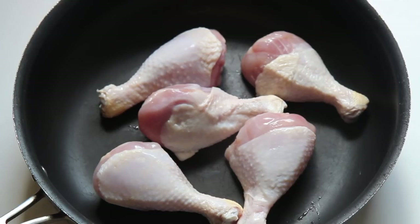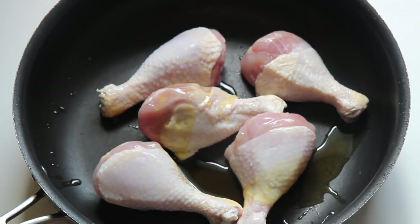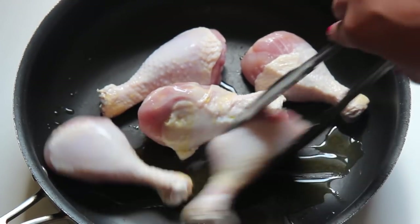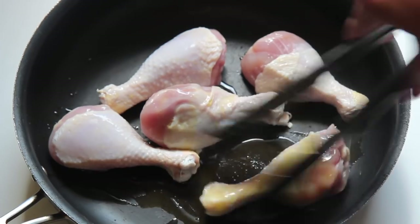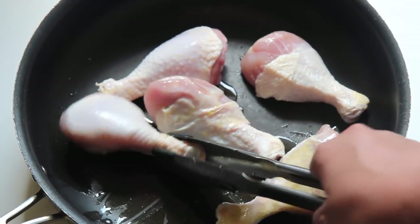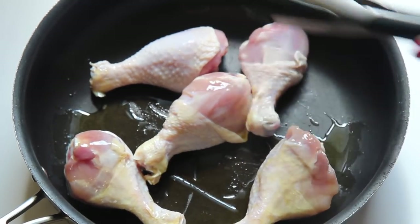I'm using bone-in chicken legs. You may certainly use boneless chicken, but do keep in mind that boneless chicken cooks a lot quicker than bone-in. I just drizzled some oil all over the chicken — that's going to help give some color to the chicken and also help the spices adhere. Make sure to coat the chicken with the oil, and you want to use an oven-safe skillet.